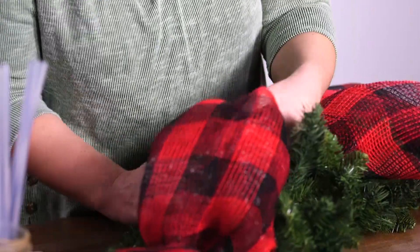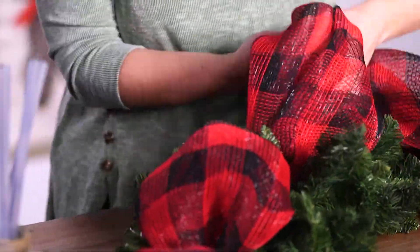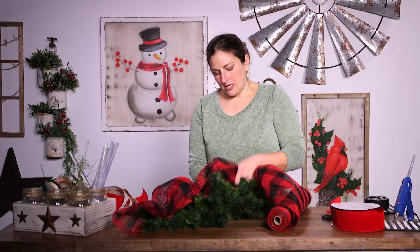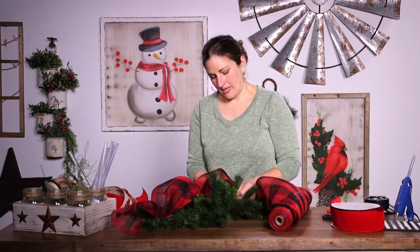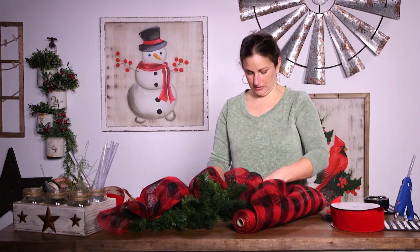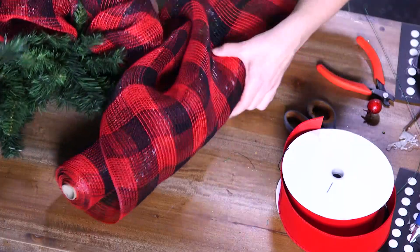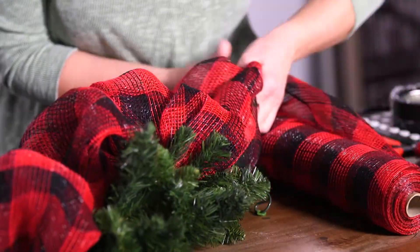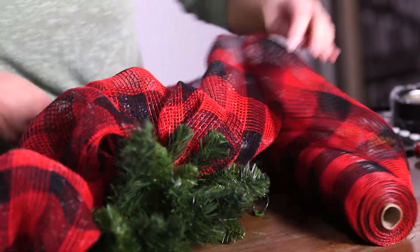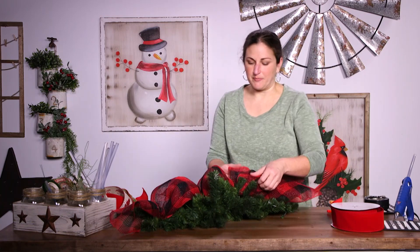No big deal if I can't. I'm going to take another piece, roll it around, and do the exact same thing again — make my puff, roll it under, come down to my next piece of greenery, hook it on, and then come down and do one more wrap. I'll wrap that piece of greenery around and then cut off at the end. You can just see I'm pinching it together and cutting.